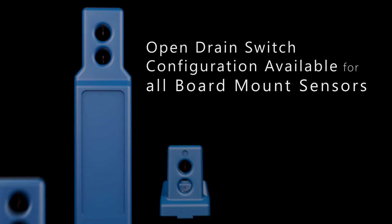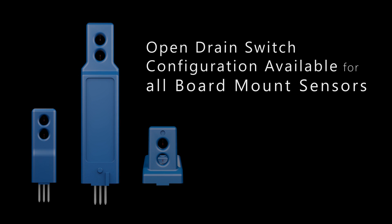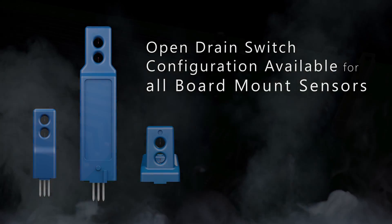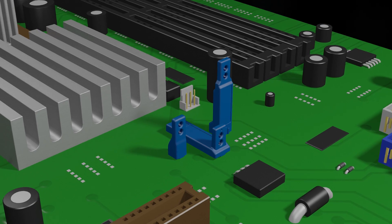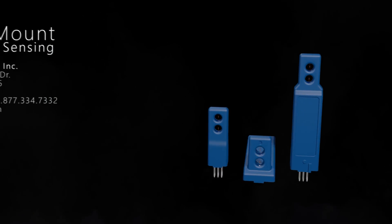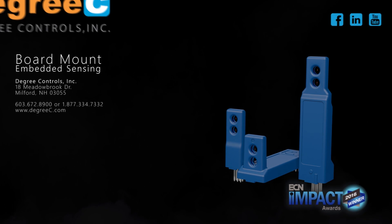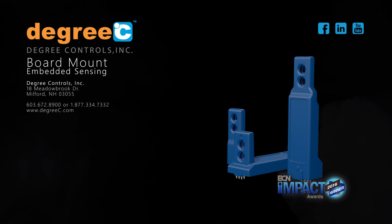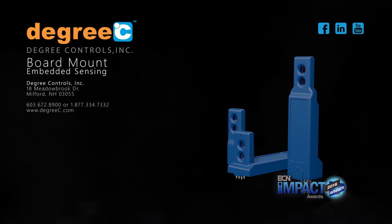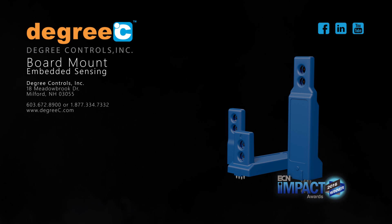All board mount sensors may be configured to operate as an open drain switch to provide normally open or normally closed alarm operation. For electronics designers and manufacturers in high-performance computer environments, Degree-C designs the smallest digital board mount sensors on the market with the precision and versatility for today's high standards of computing. Visit us online for more information.